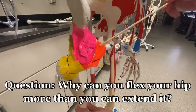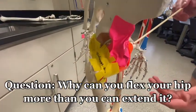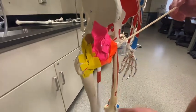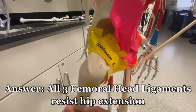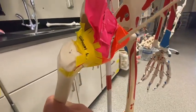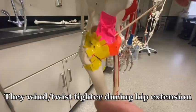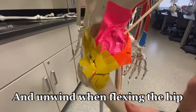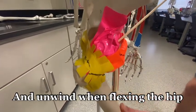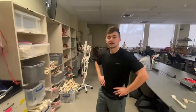To answer the question from the beginning of the video: the reason you can't do as much extension as flexion of the hip is that all three ligaments, when extending, kind of twist together and wind up, creating a lot more resistance than when flexing. Even with this tape model you can clearly see a lot more range of motion with flexion — it's like twisting a towel.